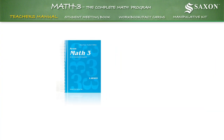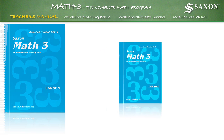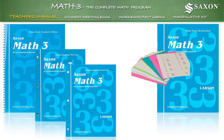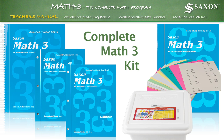It is important to understand the relationship between the lessons in the teacher's manual and all the supporting material found in the student's meeting book, the two student workbooks, fact cards, and the manipulative kit. All these together make up the complete Math 3 kit.